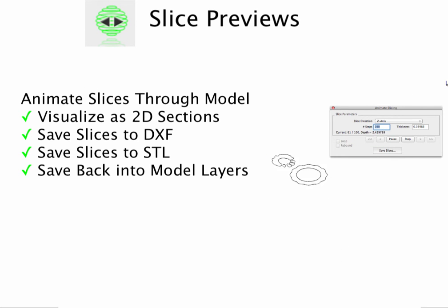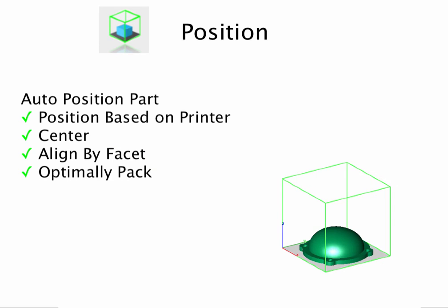PowerPack also includes a slice preview to examine the part as 2D slices, and several tools to position and align the part.